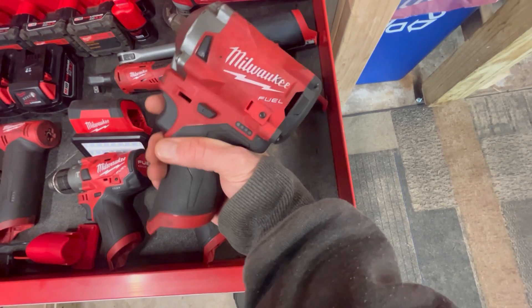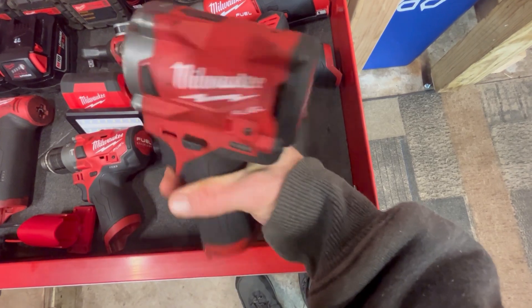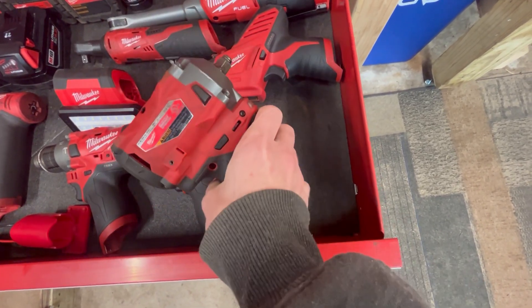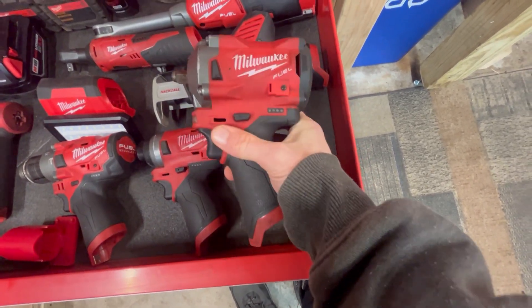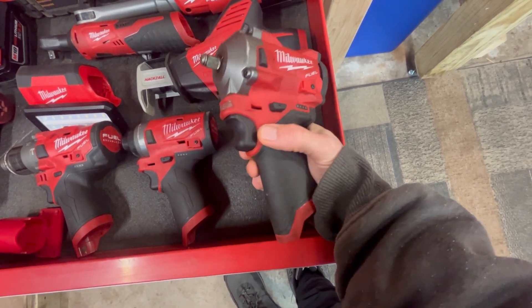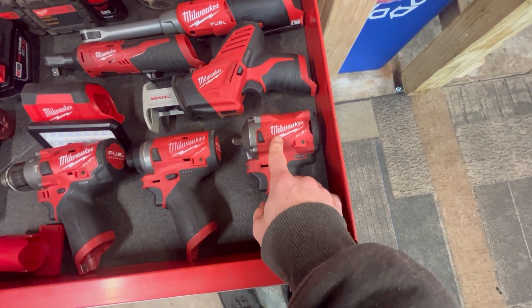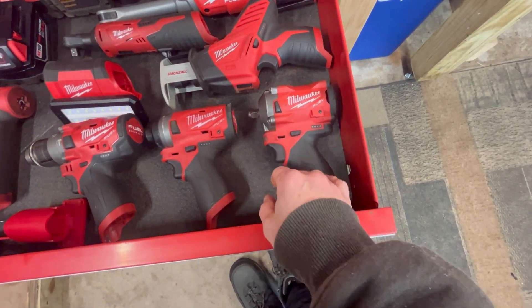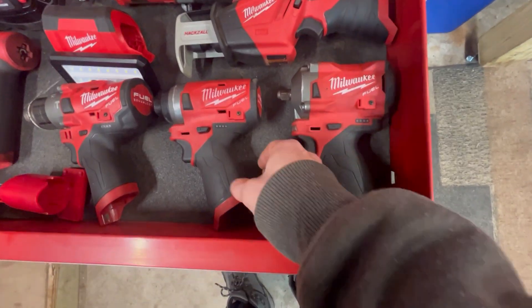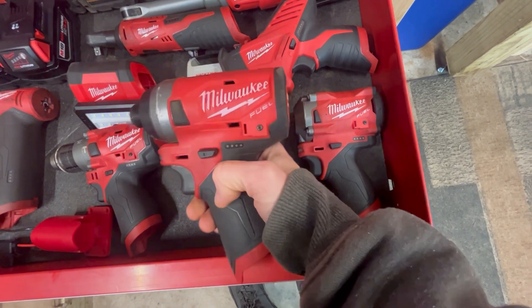This is probably my most used M12 tool — the 3/8 stubby impact wrench. As you can see, it gets quite a bit of a workout. It fits into a ton of spots, has tons of power, and if you're working on most vehicles, you can get lug nuts and everything off with it. If you're working on heavy equipment, you'll want something more powerful.